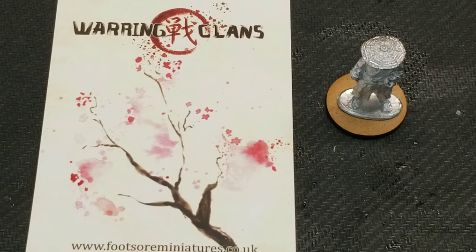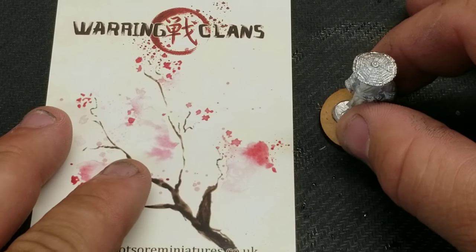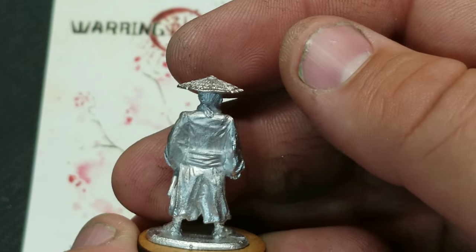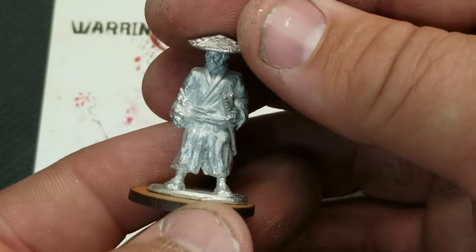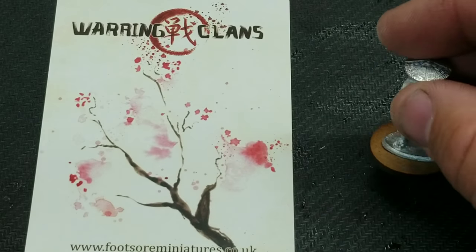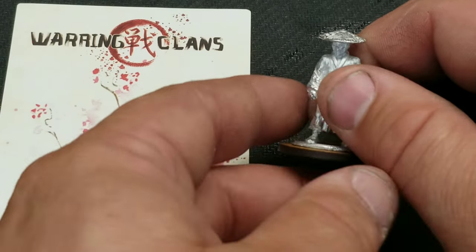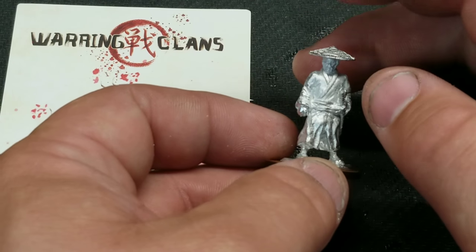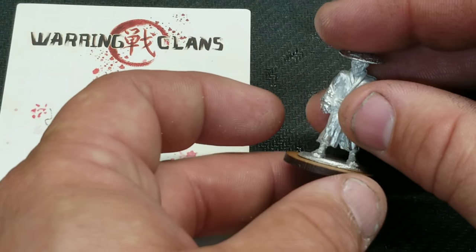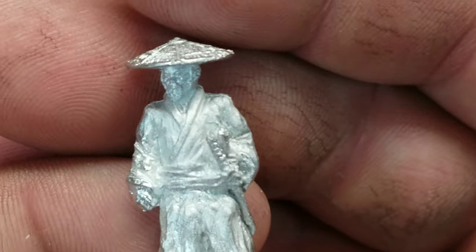And that, folks, is pretty much it. It's a one-piece model, which I like — not a lot to put together. Just beautiful; this whole range is gorgeous. They did a really great job over there at Footsore. Andy did a great job putting these together, sculpting them, and getting pictures out so people can see them. They're just fantastic.